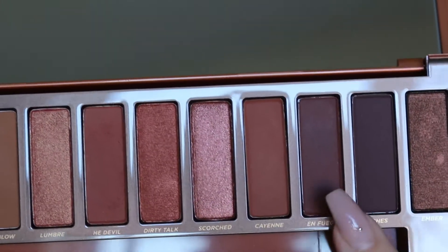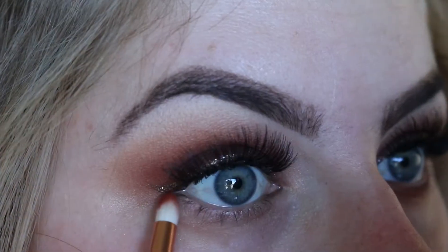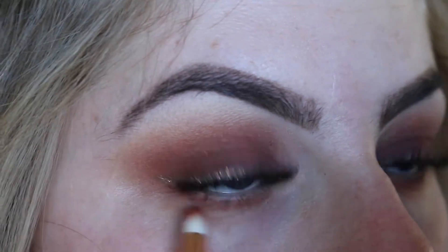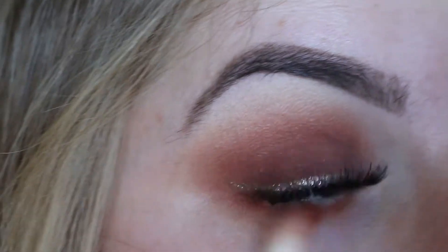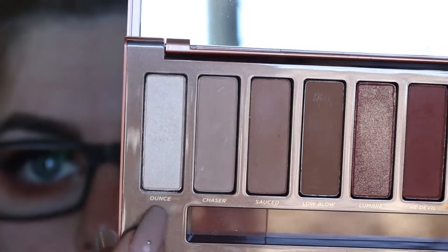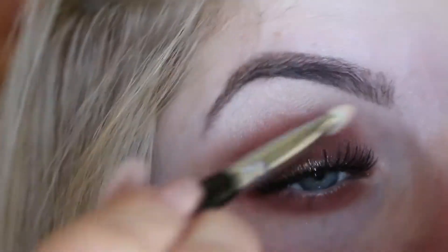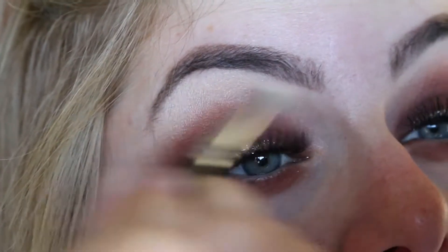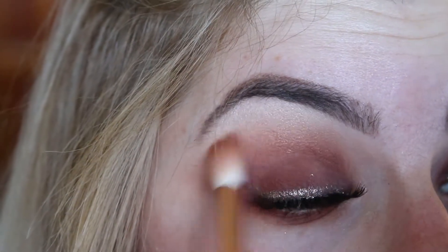I want to make this look very smoky, so I'm going to use some eyeshadow on the bottom lash line using the shades He Devil and Fuego. First I'll pop He Devil onto my bottom lash line, then using a fluffier brush I'll take Fuego and really buff that out under my lash line, bringing it up to where I have the eyeshadow on top of my lid to create a very smoky and sultry look.